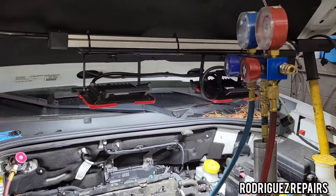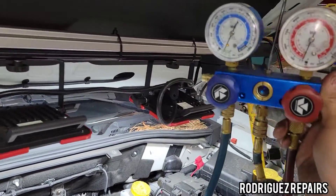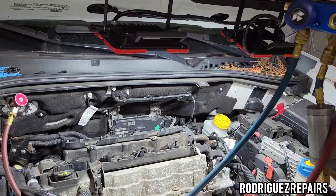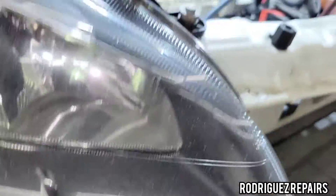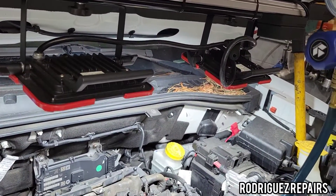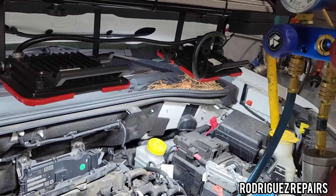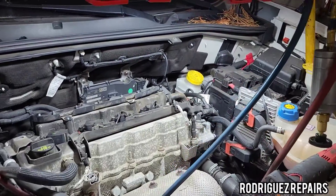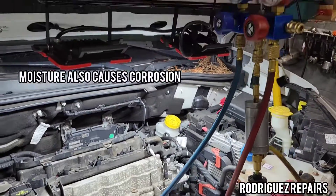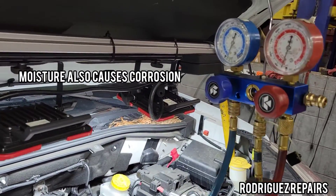I'm going to apply a vacuum to the system to remove any moisture that may have entered while the line was open during replacement. The minimum amount of time you need is about 30 minutes. When you have moisture inside the AC system your vehicle will not cool efficiently, so go ahead and pull a vacuum for about 30 minutes.